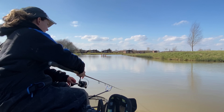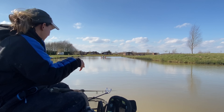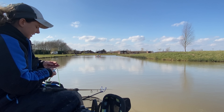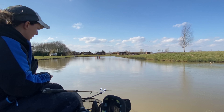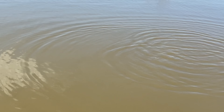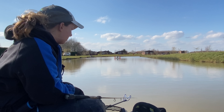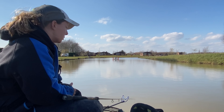Literally the aim of the game is to cast this out on a clip, hit the clip, plop it in. As you can probably tell, there's no feed around - literally my bomb's out there with a pellet on the end, that is it. So this is when the catapult comes into play. I'm using a six mil pellet on the hook, feeding fives or sixes, five or six at a time. You've got to be as accurate as possible and flick your bait over the top. The more accurate you are, the more bites you're going to get, so it's worth getting used to your catapult. Tighten your group, put yours in the middle and you're likely to get a bite.